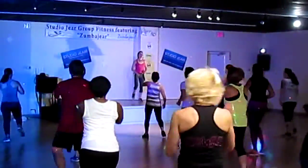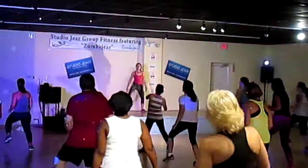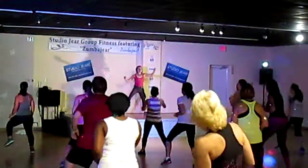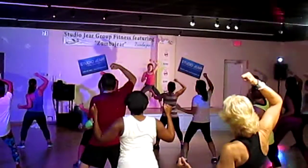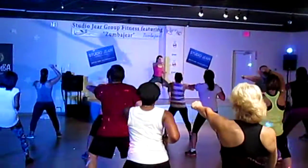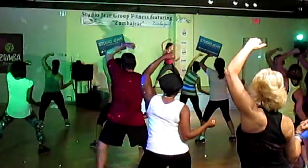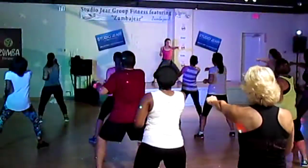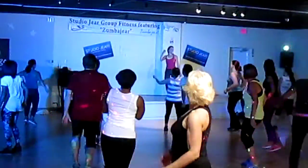Hold here. Get ready — face. Now come forward, in and out. Other side. Head, right on the front. Feet. Back it up. Forward.